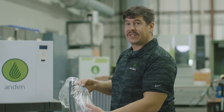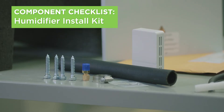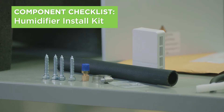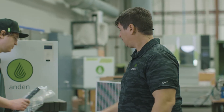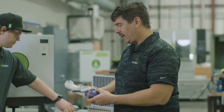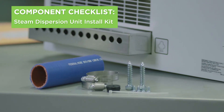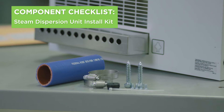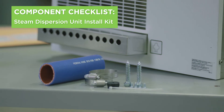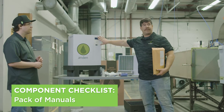Before we start the install, let's make sure we have all of our components. We've got the install kit for the humidifier itself: four lag bolts, a drain tube, a humidity transmitter, a hose clamp for the drain tube, and a little adapter for the fill plumbing. We also have the install kit for the steam dispersion unit, which includes a condensate hose, a short stub of steam hose, a couple of hose clamps, lag bolts for mounting, and a couple of other accessories. Lastly, a manual for the install and a manual for the setup of the VaporLogic control.